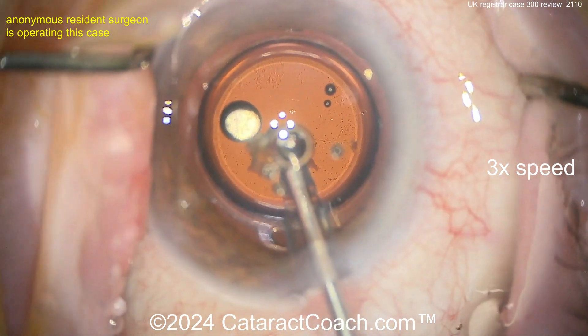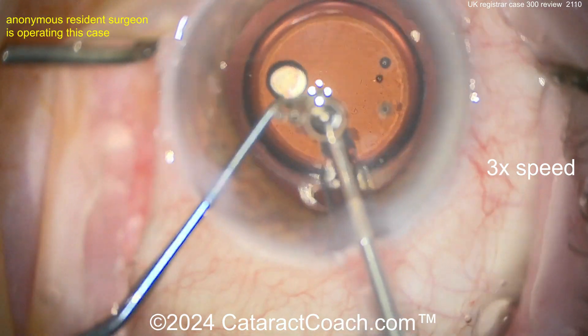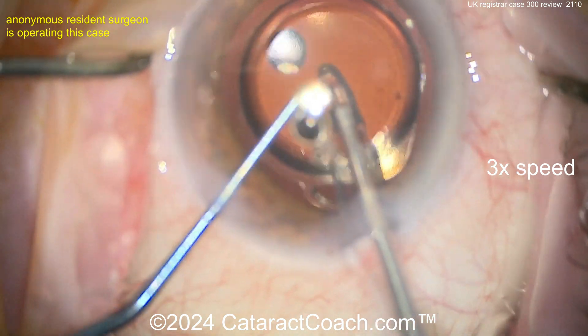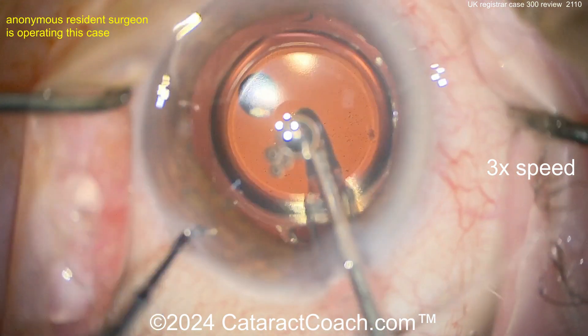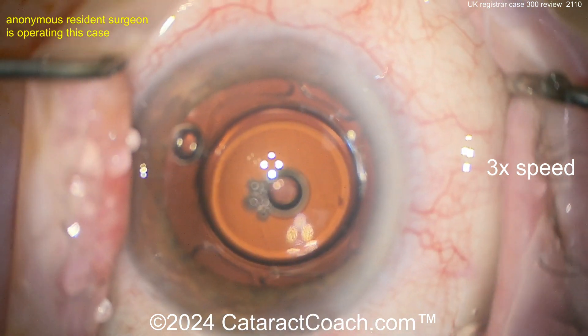My big suggestion for you is to move toward phaco chop — either horizontal chop, quick chop, vertical chop, combo chop, some kind of chop technique. Your stop and chop here is very nicely done, so no issues there, and I think you're doing beautifully.